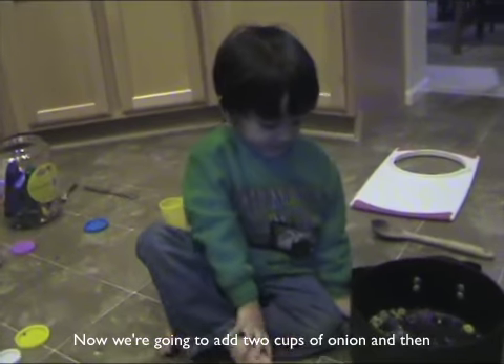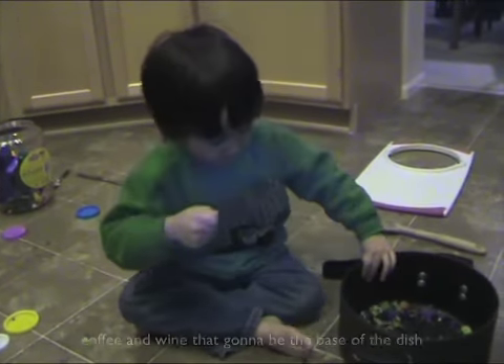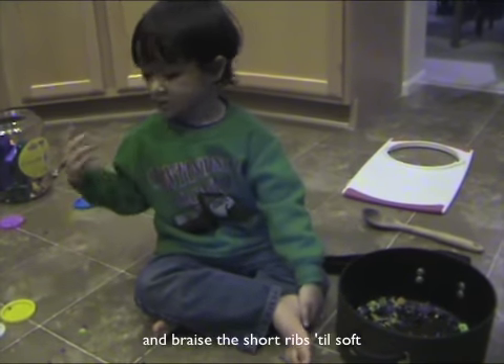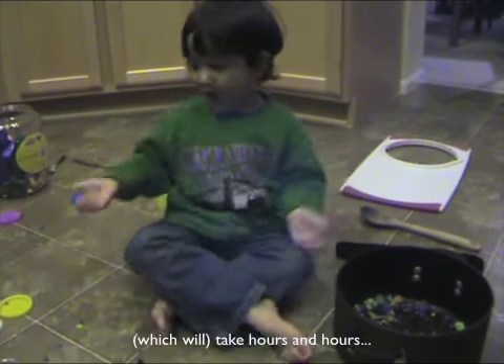We're going to add two cups of onion, then coffee and wine. We're going to add some of the beans — now the beans are ready, and this is going to take hours and hours.